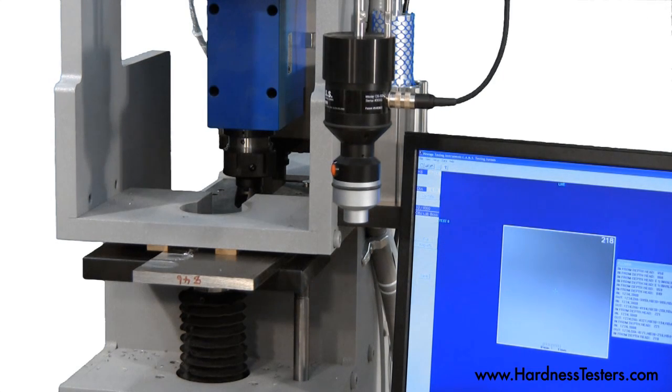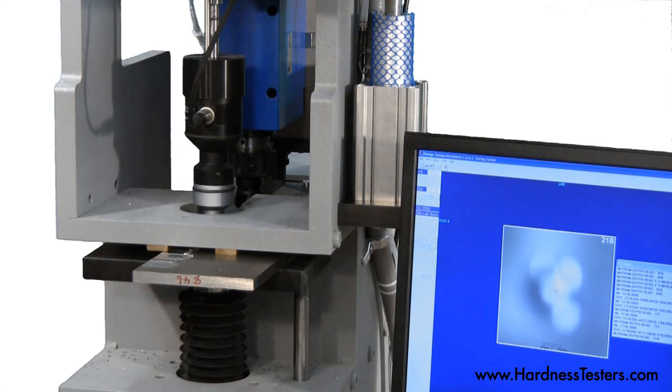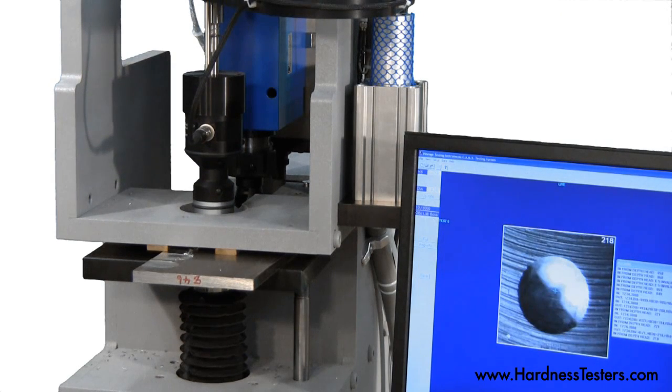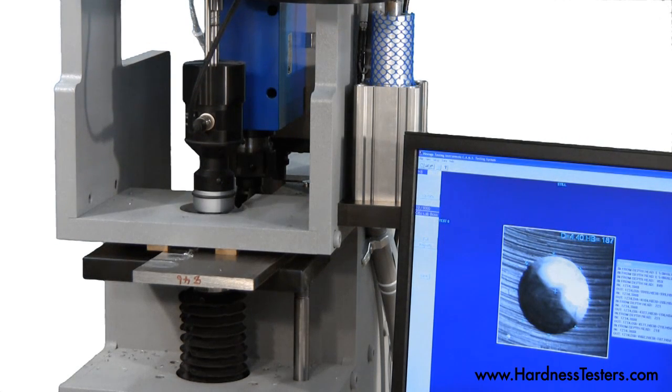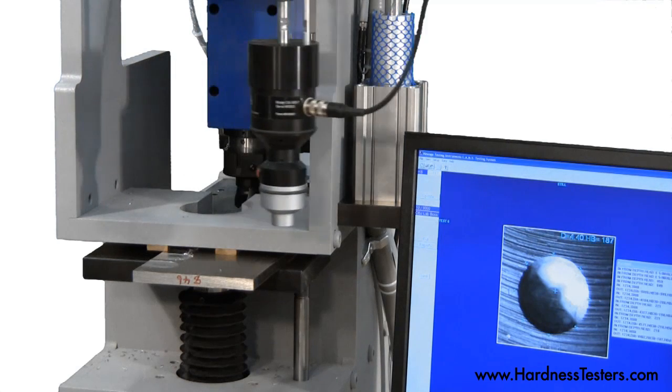The integrated BOSS optical read head swings into place to read the Brinell impression as per ASTM E10. The image is displayed on the monitor using the BOSS proprietary software, and the hardness value is stored for statistical purposes.